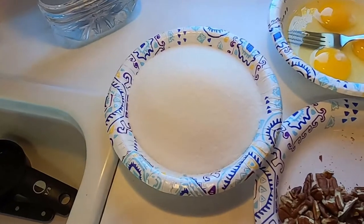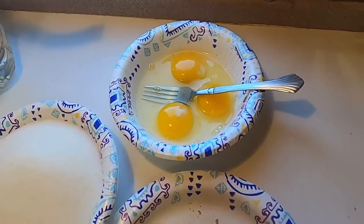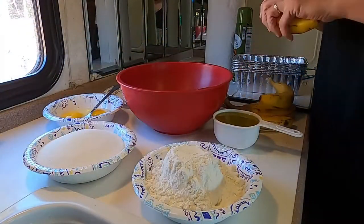This recipe is really quite simple. You just have two cups of self-rising flour, two cups of sugar, three eggs, a three-quarter cup of chopped pecans, a cup of oil, and five ripe bananas. It's very simple.